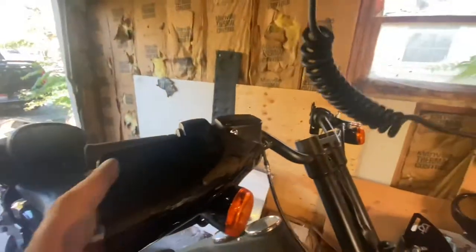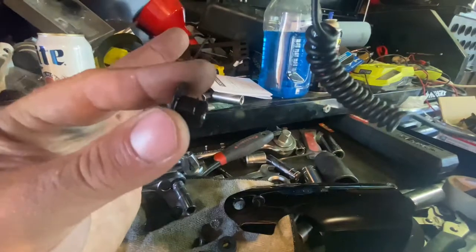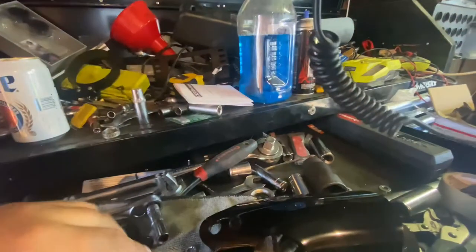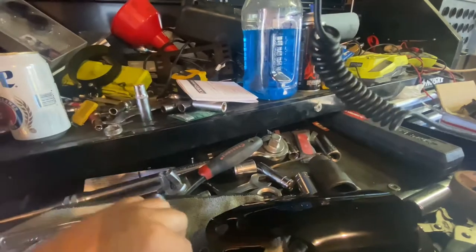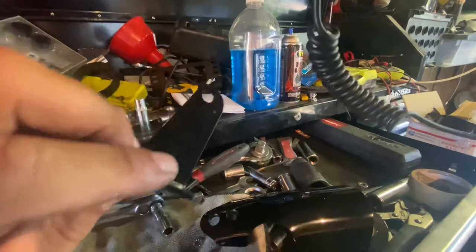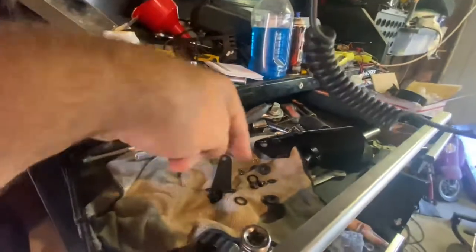The new fairing requires the light to be further out. The installation is a far more complicated process than it should be. Starting from the outside, you've got this little plug thing that goes through a rubber grommet, which then has a washer, then goes to another washer, then another washer, then a bolt - and all that comes through this bracket. You repeat that process for both holes.